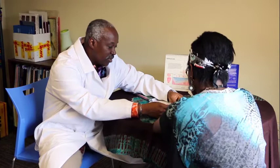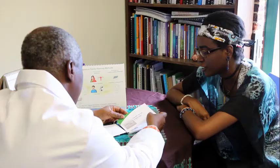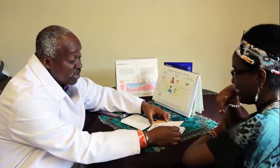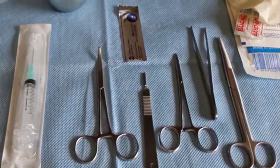When a client comes into the clinic for a removal of an implant, discuss with her that return to fertility is immediate and counsel her on selecting another family planning method if she would like to continue using contraception. Begin by confirming consent from the client for the removal. If she would like another implant placed, make sure that the equipment for insertion is available at the same time the current implant system is removed.